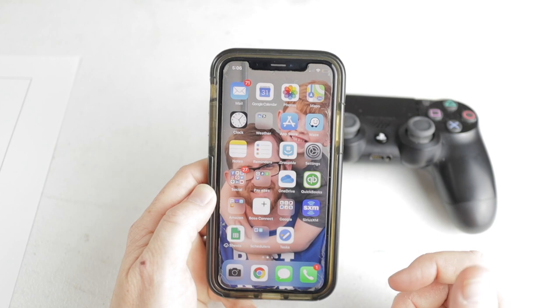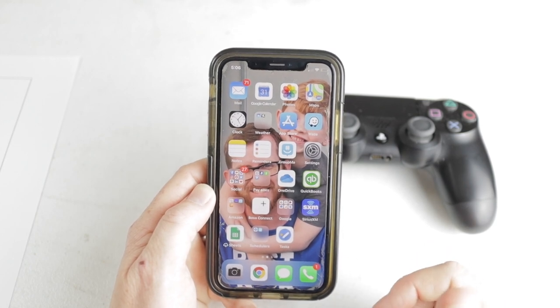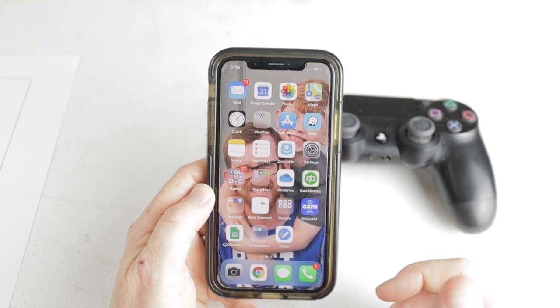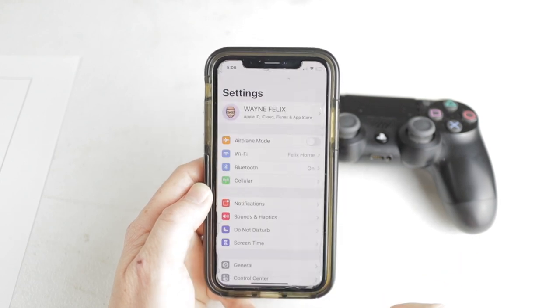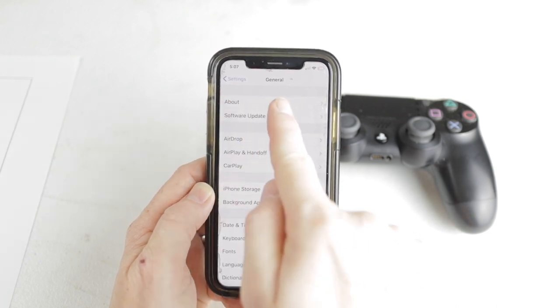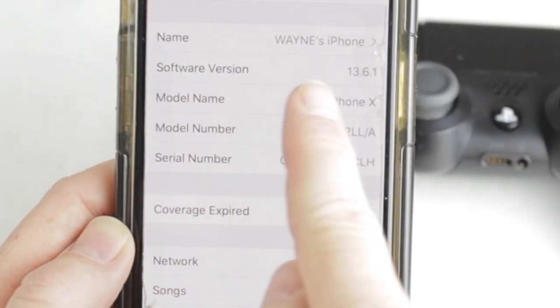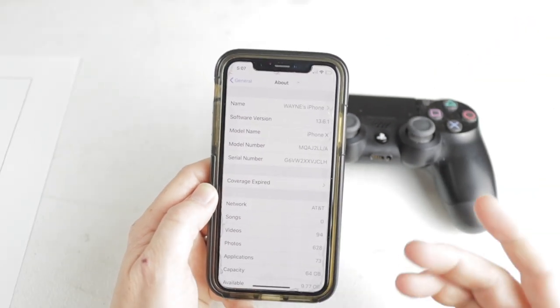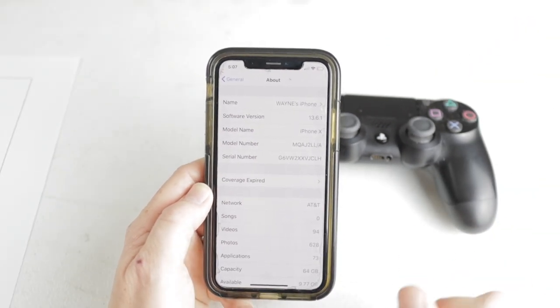Okay, back to the things you need to know. First, make sure you're running iOS 13 or newer. You can check by going to Settings, scrolling down to General, tapping About, and it will show your software version right there. I'm running 13.6.1 — you need at least 13.0 or higher for this to work.